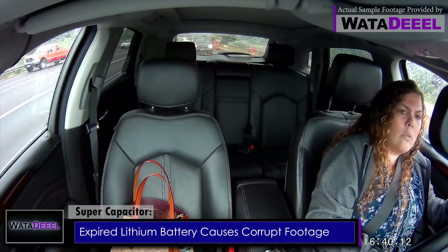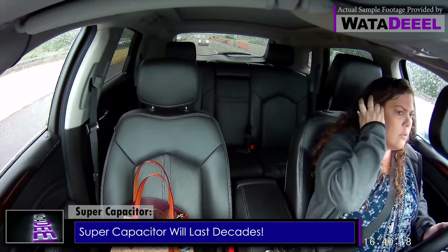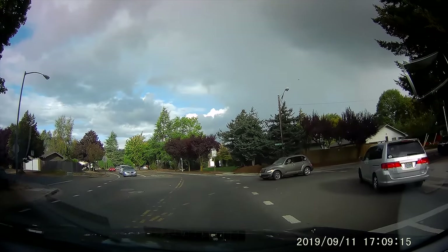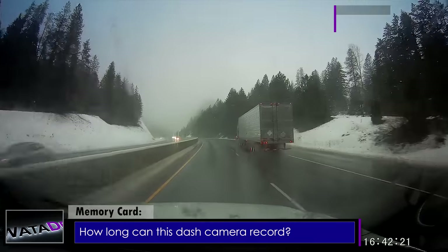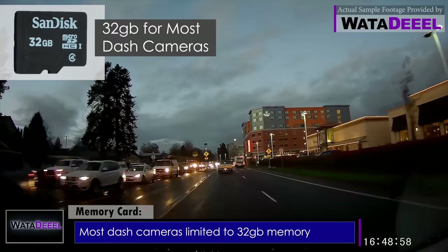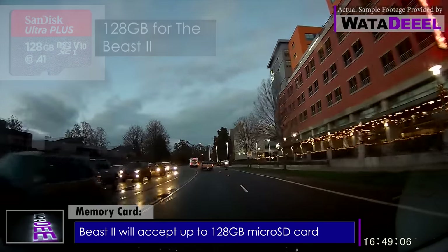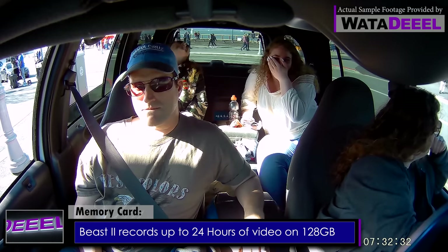That will be no help to you in court. With the advanced technology of its super capacitor, the lifetime of this dash camera can be measured in decades instead of months. Now let's talk about memory capacity — this is another thing that puts the Beast 2 at the top of my list. Most dash cameras only accept up to 32 gigabytes, but with the Beast 2 you can use up to a 128-gigabyte micro SD card, giving you a full 24 hours of 1080p full HD video even at maximum quality resolution.